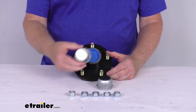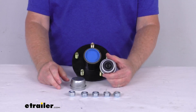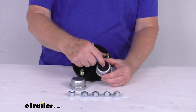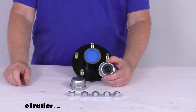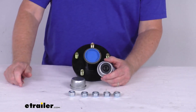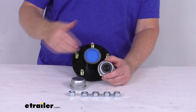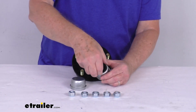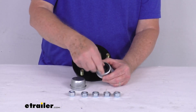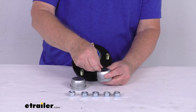It comes with the standard grease cap that will pop in the outside here, and it comes with the EZLube grease cap. The EZLube grease cap has a removable rubber plug. On EZLube axles, they have a grease Zerk fitting on the end of the spindle that allows you to pump grease into the assembly without having to remove it. So you need to be able to access that Zerk fitting — on the EZLube cap, you just pop out this rubber plug and it gives you access to that fitting.